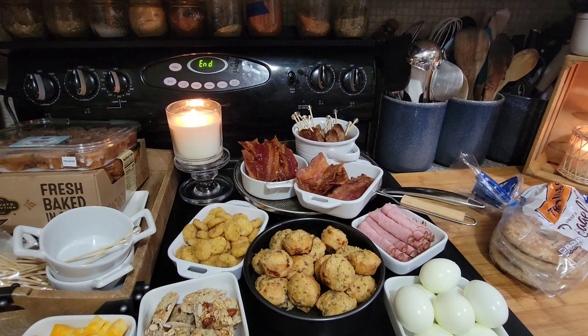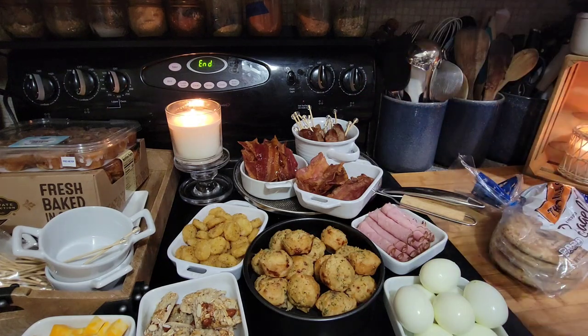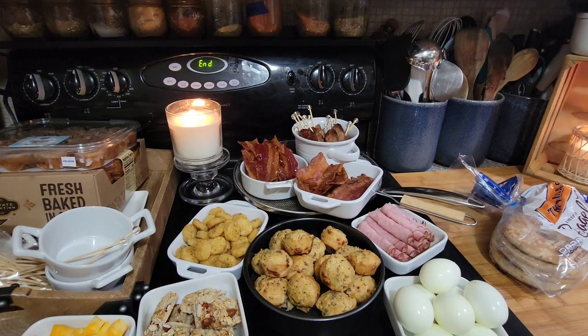Hey guys, I am up early in the morning and I'm making a breakfast board for Dante's meeting. I've already cooked off most of the stuff so I'm going to show you what I got. Let me bring you guys a little bit closer.